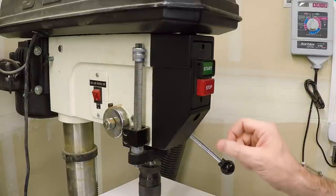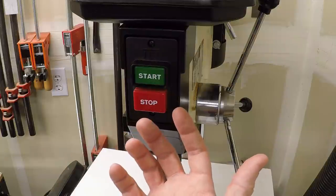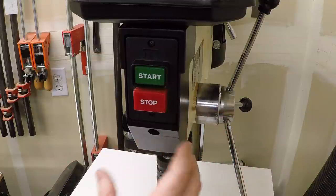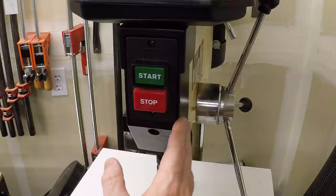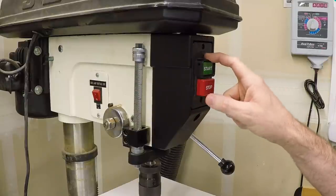The thing that needs attention are these controls. This is what the drill press came with — just a simple on/off switch. It only turns in one direction, not reversible, and there's no way to control the speed. I've already unplugged it because we're going to be taking this apart, and I'd like to use the stock factory control position for the VFD controls.